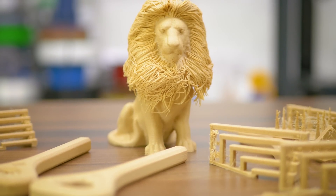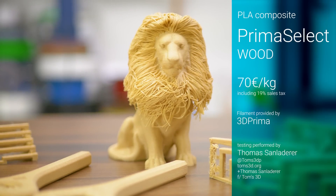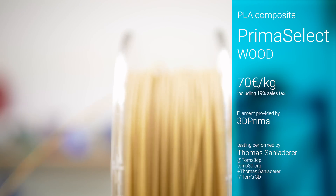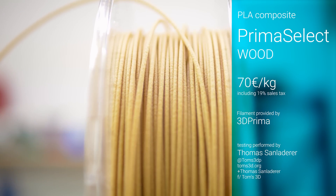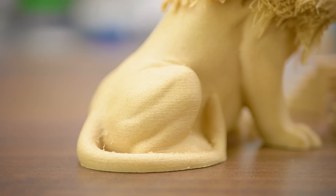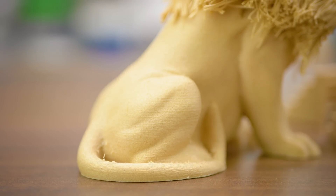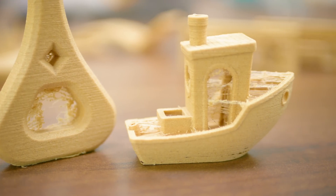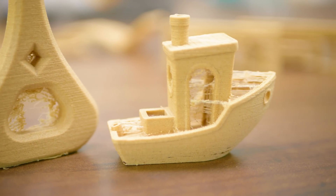There are some pretty neat choices for specialty materials these days. 3D Prima's Prima Select Wood is one of them, selling for 70 euros per kilogram. Based on PLA but filled with around 35% wood particles, it doesn't require any specialty hardware to use and makes for prints that have a texture much like MDF wood. It's a bit softer and creamier than the real thing, but it would fit right in with a woodworking project.